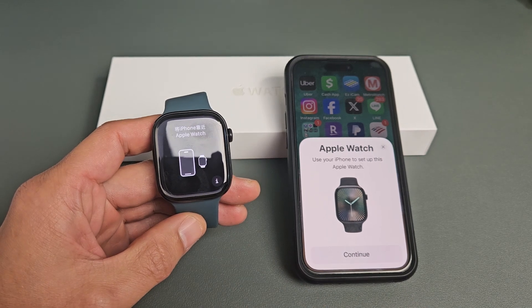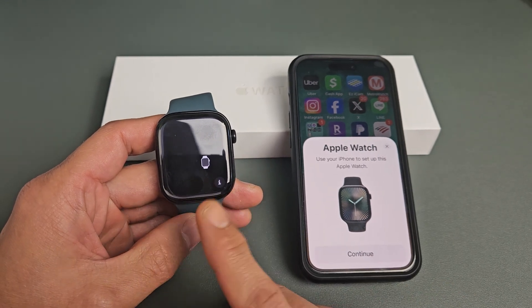Here's the Apple Watch Series 10. I'm going to show you how to set this up step by step.